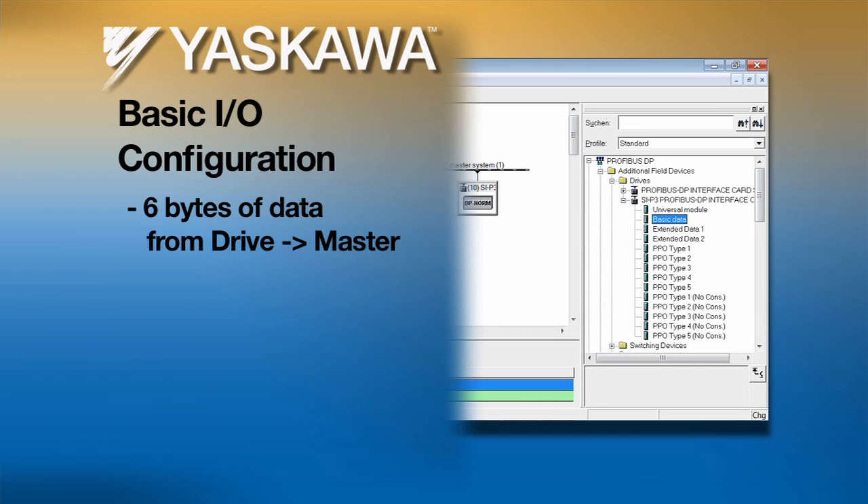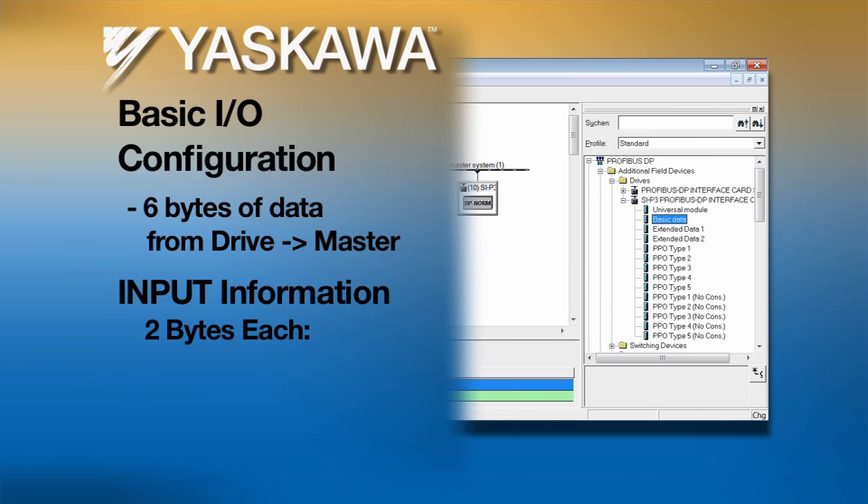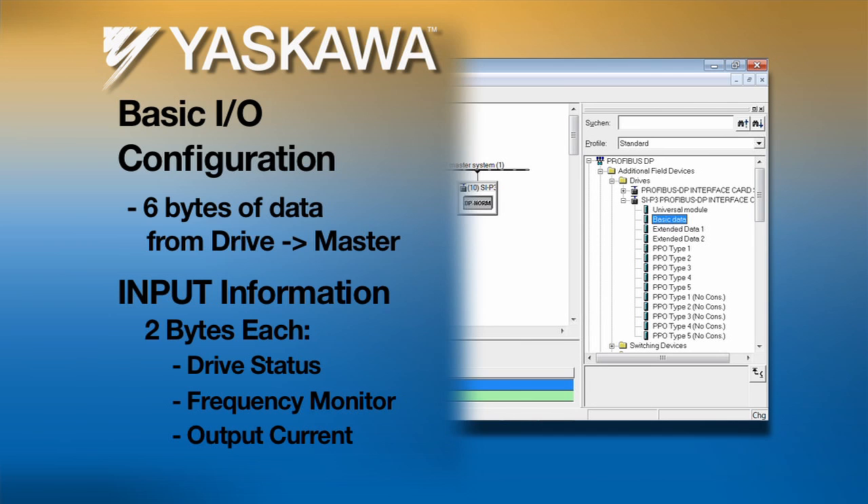In return, information sent from the drive to the master is referred to as the input. Inputs include two bytes of drive status, two bytes of the frequency monitor, and two bytes of the measured output current.